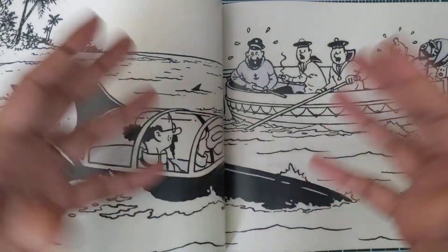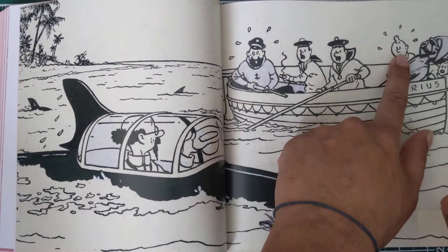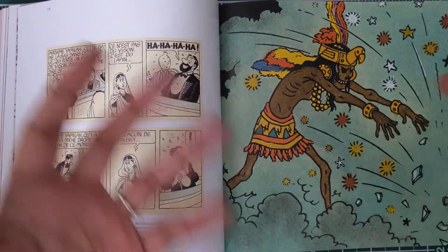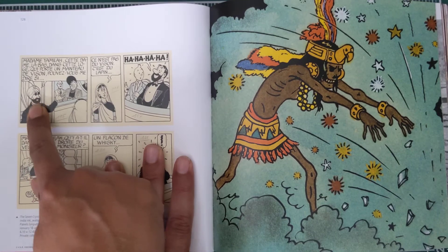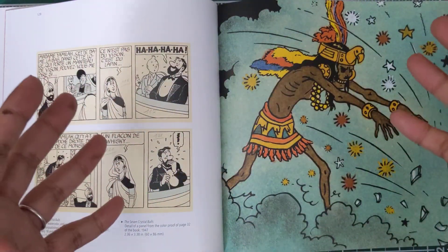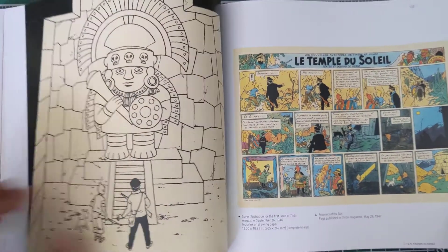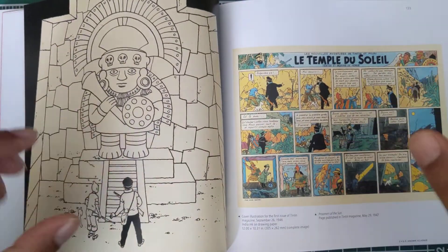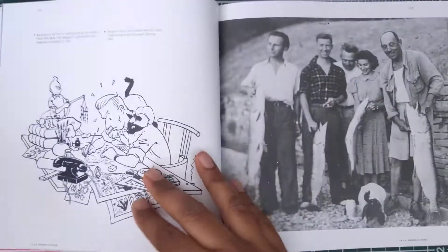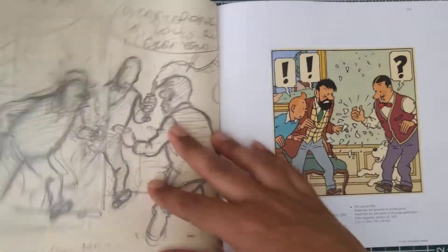Had Hergé been a racist, he would never have let Tintin leave Europe. Unlike Spider-Man or Batman who never go international, Tintin goes international. He's the last character you'd call racist — he's an international character accepted by all races. You can see an Indian lady, an Indian musician here. Hergé accepted all cultures, all countries, all races and put them in the adventures of Tintin. Tintin even explored the moon — Hergé had a truly open mind, the most open-minded comic artist I know.